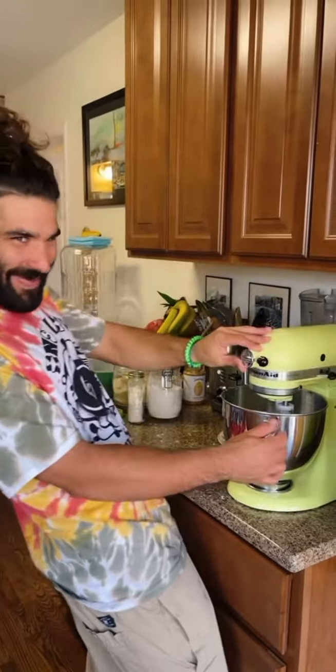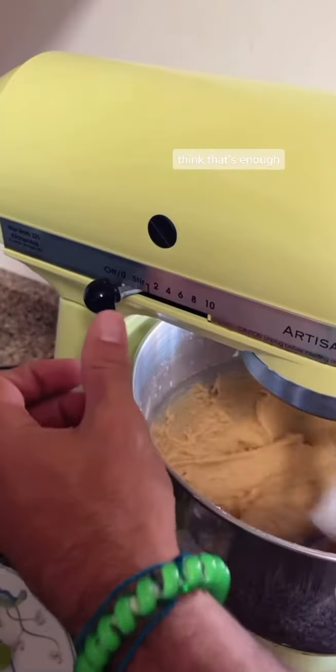Mixer time. Start it off slow and steady. Smells fire. I think that's enough.